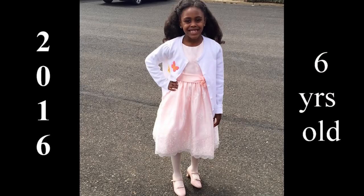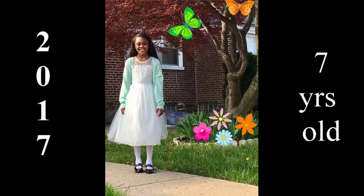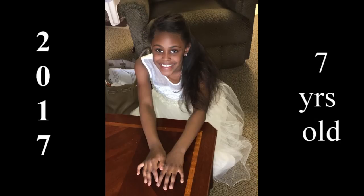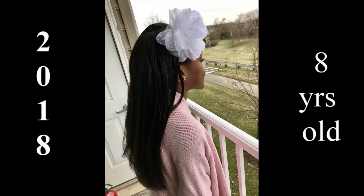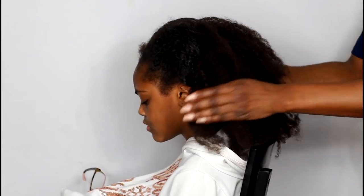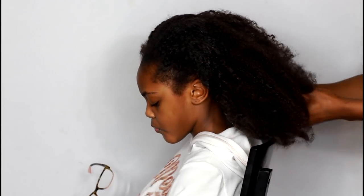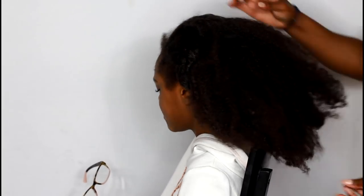So it's about that time. Let me give you guys some background. In 2016, she wore her hair like this — how cute is she? And in 2017, she wore her hair like this. Now we're in 2018 and she wants to wear her hair like this. There's a rule in my house: you only get one heat pass per year and it only comes for Easter. So this is Kennedy's favorite time of year.